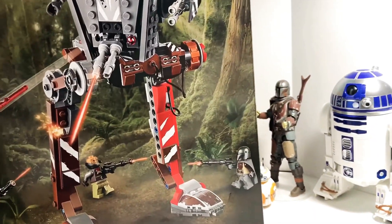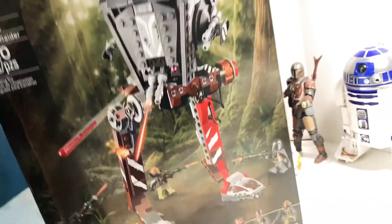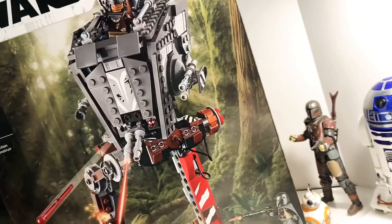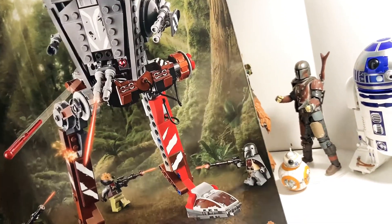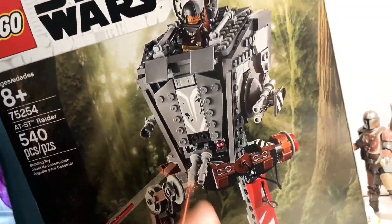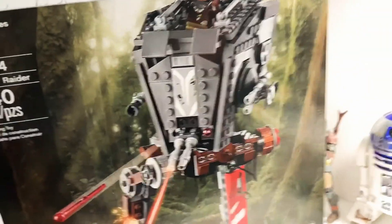This is gonna be a good time. Obviously you're not gonna be with me the entire time — I can't film the whole thing because that's a lot of video, and who wants to watch me build for five hours. Alright, here we go guys, I'm gonna open this. It was a nice find at Target.